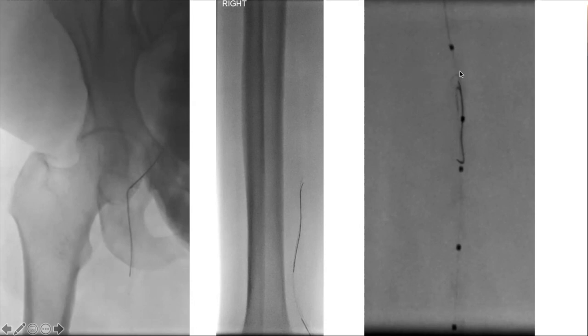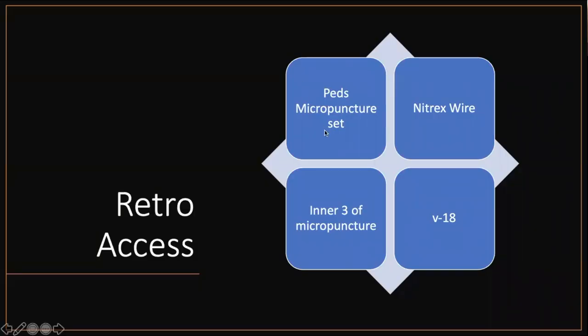If you can imagine — the catheter from above and the catheter from below are both in a sub-intimal space, not in the lumen, otherwise it'd be easy to grab. You can often get into the same sub-intimal space from above and below, and that's what's happening here — snaring in the sub-intimal space. Once you get that, pull the wire all the way out and do your intervention. I tend to do everything from above, even with retrograde access, even for SFA interventions. For CLI cases I use a peds micropuncture set, a Nitrex wire, and only the inner dilator of the micropuncture — I don't put in slender sheaths or any other devices.